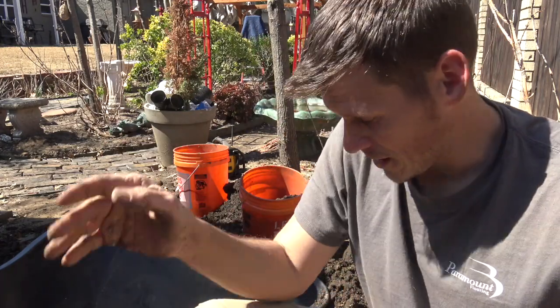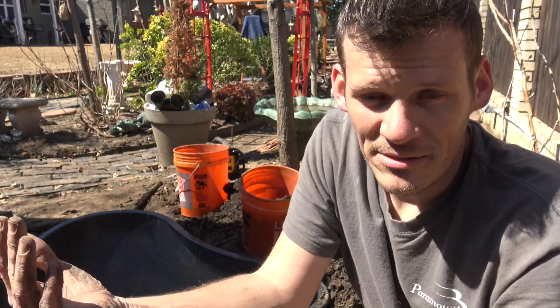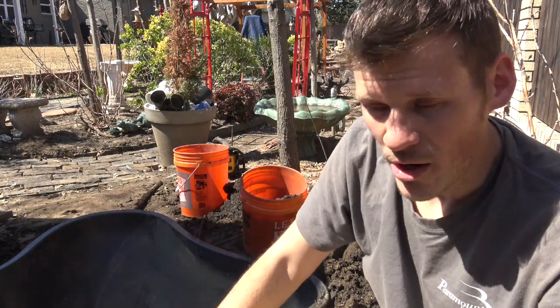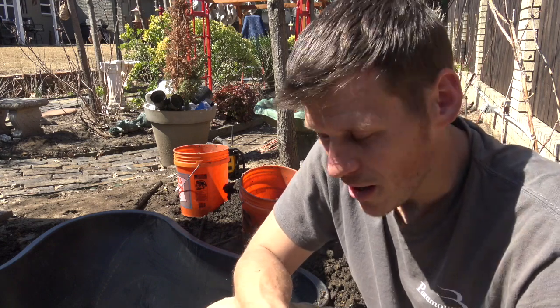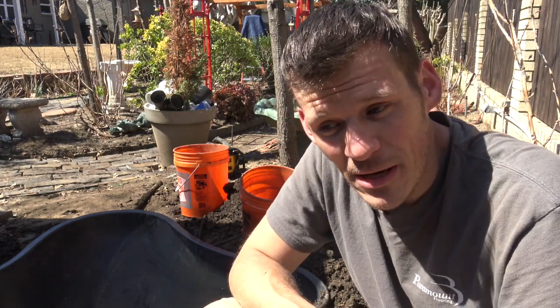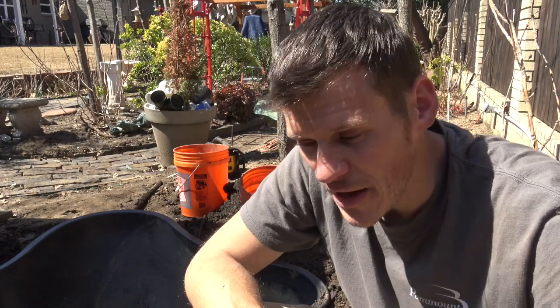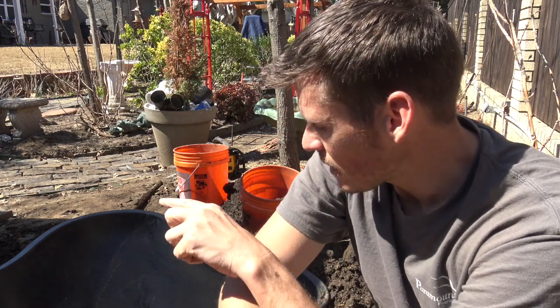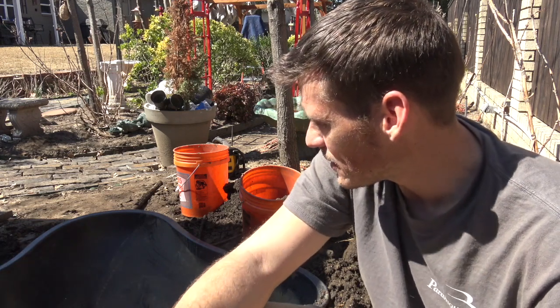I was going to take the liner out to clean it, but I decided not to because I'd feel terrible if I lifted it and all the dirt fell back in. So at this stage I'll go ahead and start filling up the water, then water around it and pack it — I don't want any air pockets, even though it's going to eventually settle anyway. I'm really trying to be conscious of mosquitoes this year, so I need to clean out some of the dirt and then fill it up with water.